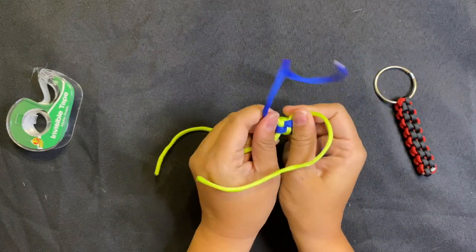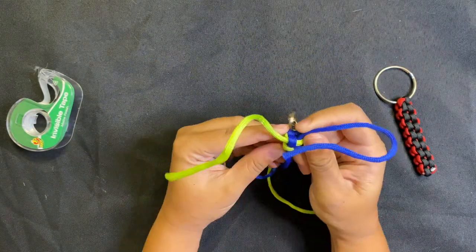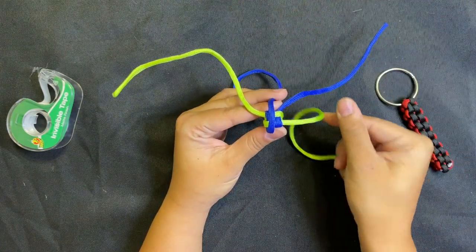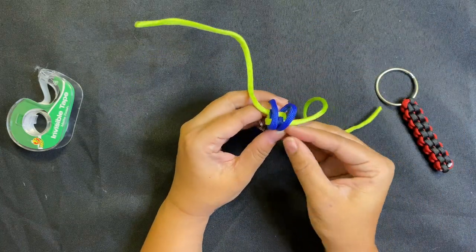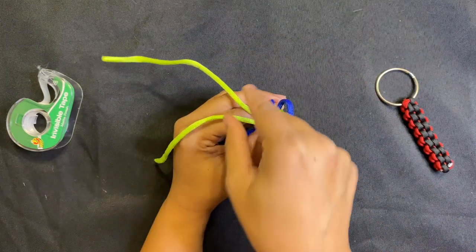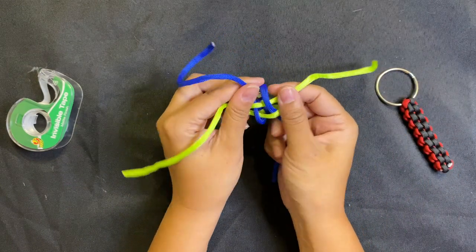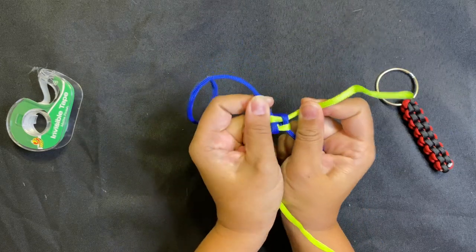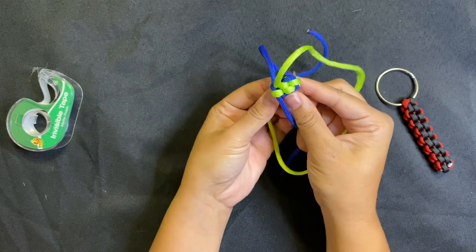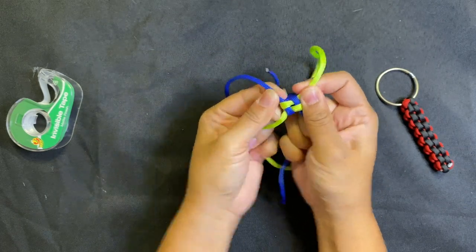That's how we continue making the keychain. I like to keep the same color to help me keep track of what I'm working on. So back to blue — over to the other side, over to the other side. Take our green over the first one, under the second one; opposite direction, same thing — over the first string, under the second string. Then pull all four strings tight, and you can see our keychain is starting to take shape.